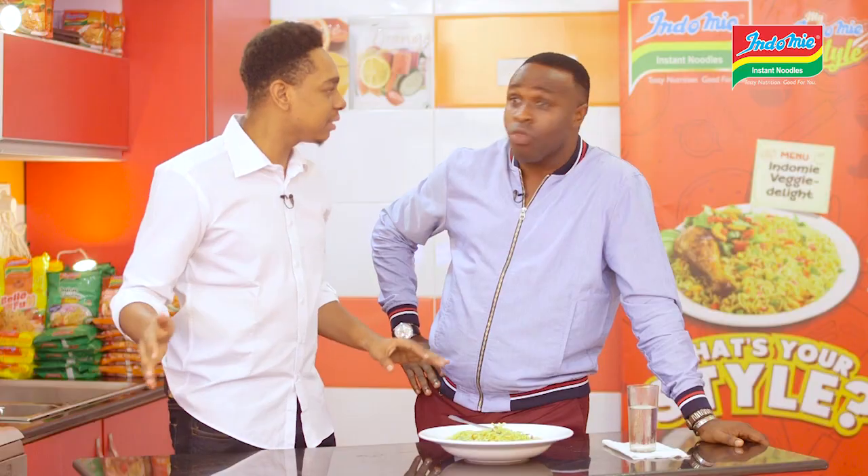Like Indomie noodles, it's so fast. And it's going to be done under how many minutes? 10-15 minutes. Wow.